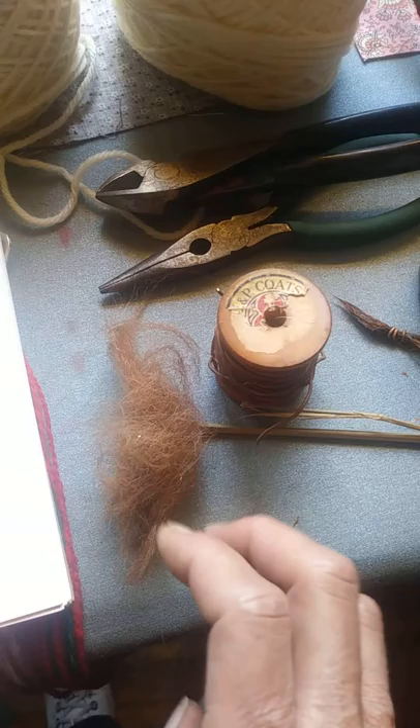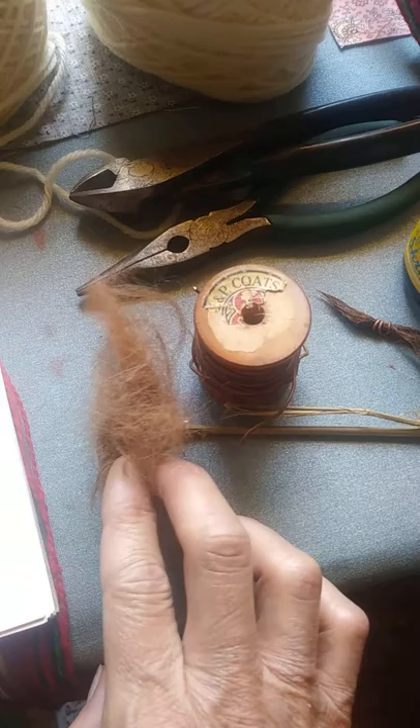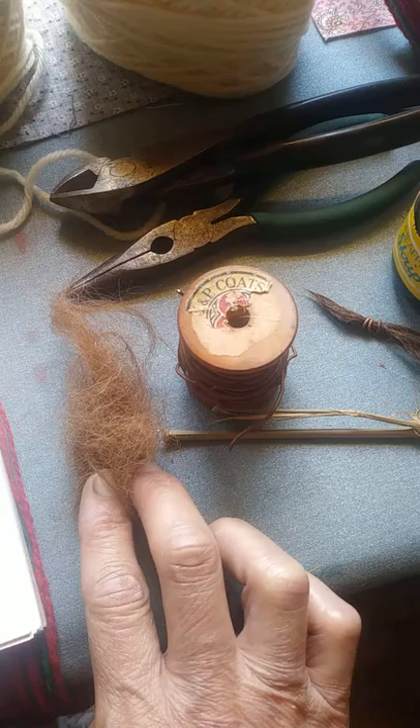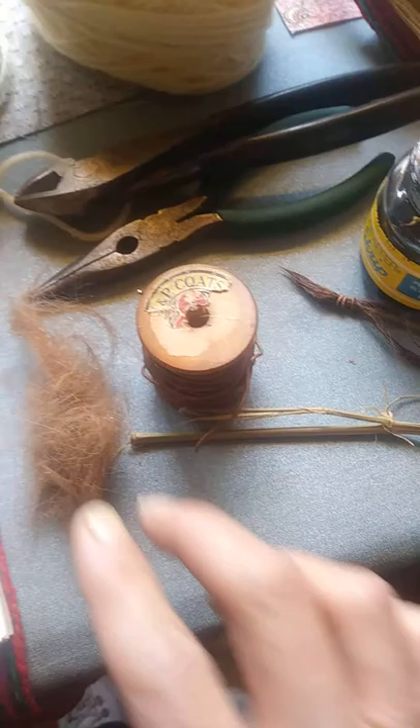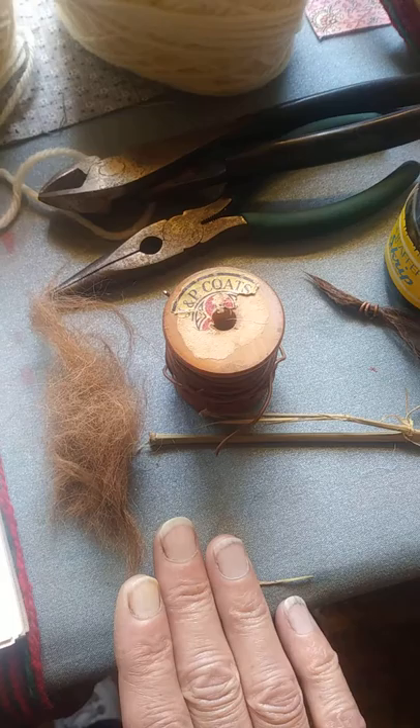This is alpaca fiber. Generally brushes use goat hair, or sometimes wild boar or pig — there are all kinds of different hairs you can use: squirrel hair, sable, all kinds of things. If you don't spin and you don't have fiber, and you have a dog or a cat and you brush or comb them depending on the type of hair they have, you can use that.